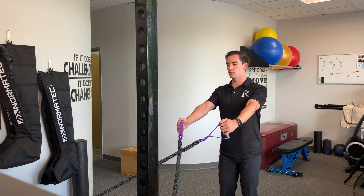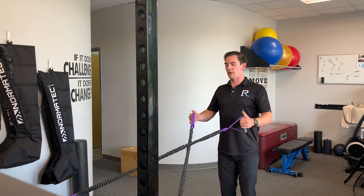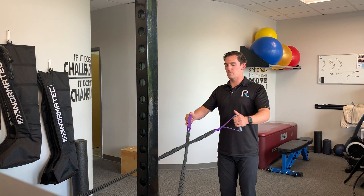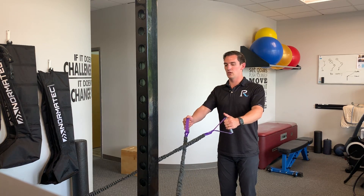For the mid row, I want my arms about mid-chest. I'm going to be pulling back, again pinching my shoulder blades at the end, and then coming back forward. One more time — shoulder blades back, pinched, and then coming forward.